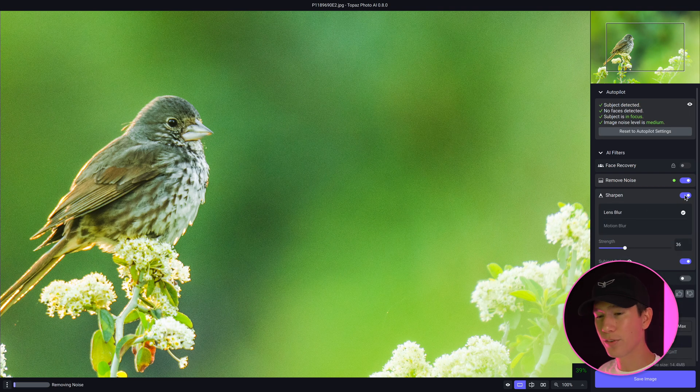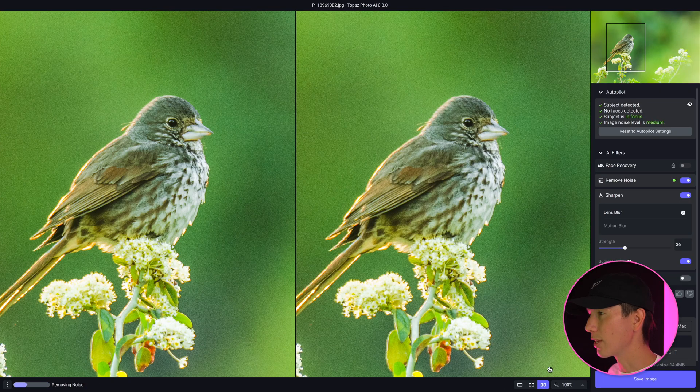Let's click on sharpen and see if it can give us a little extra. You have two options: lens blur and motion blur. It definitely would not be motion blur here — what's happening is just a little shallow missed depth of field. With lens blur, it helped get the subject even sharper in focus. Going to the side-by-side comparison, you can notice just how much sharper the bird gets and how much cleaner the whole background gets. It looks really nice, and Photo AI does a pretty good job generally with this.